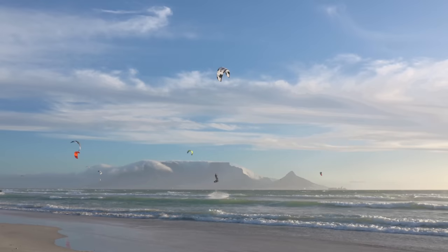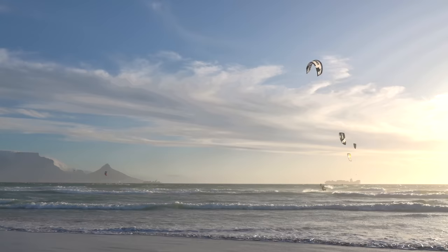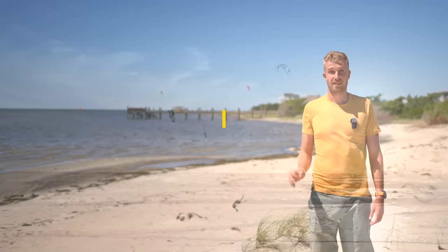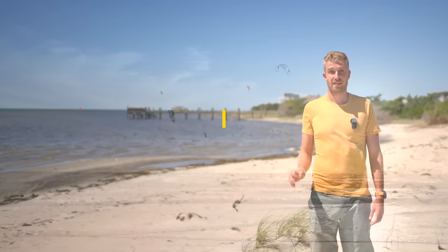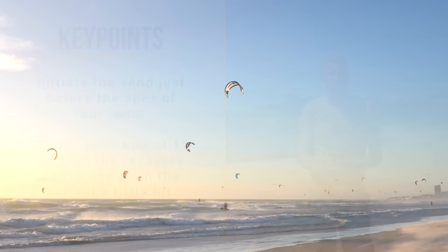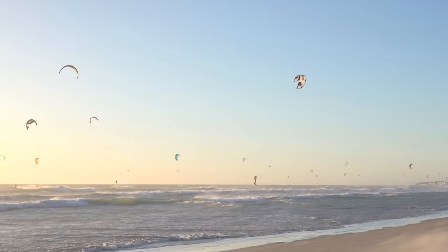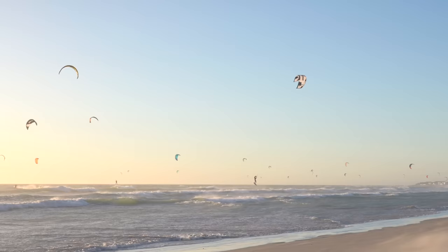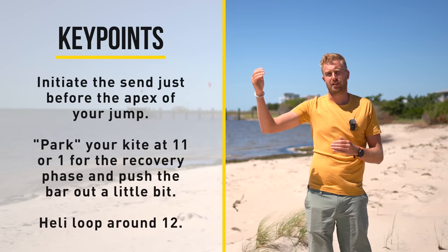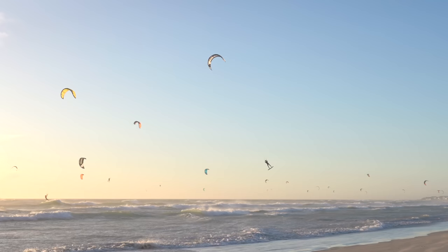When we look at the sand jump from a different angle we can really see that the kite accelerates us forward during the sand. This is followed by a big drop, like after a kite loop. It's very important to catch this with a heli loop that flies around 12 to slow you down. For the recovery phase, it's very important to park your kite at either 11 or 1 o'clock and leave it there. You can push your bar out a little bit so the kite recovers quicker and rises faster in the wind window. Then heli loop around 12 — if you let your kite sneak back towards 12 during the recovery phase, you won't be able to loop it where it generates the most lift. So very important: park that kite at 11 or 1 and heli loop around 12 o'clock.